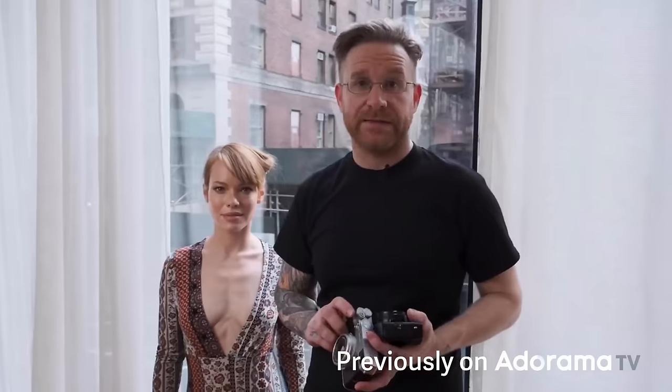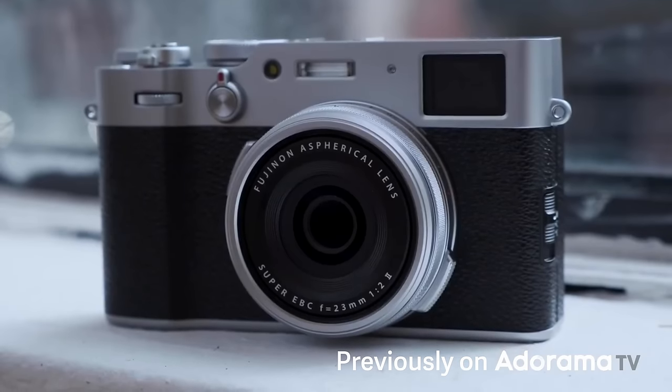So now we know what Fujifilm was up to — they were putting out a whole new version. If I had to give you the elevator pitch on this, think about the XT5 crammed into the X100V. If you understand what the X100 series is about — and if you don't, check out the link below because we have the X100V video there — we get a bunch of boosts in a lot of different places with this camera.